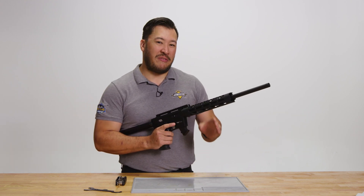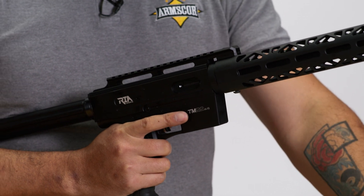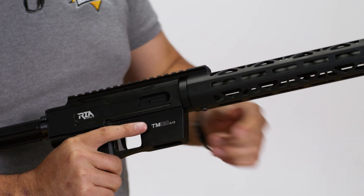The first thing we're going to do is to make sure that the firearm is completely unloaded by removing the magazine and checking the action to make sure that there is no round in the chamber.